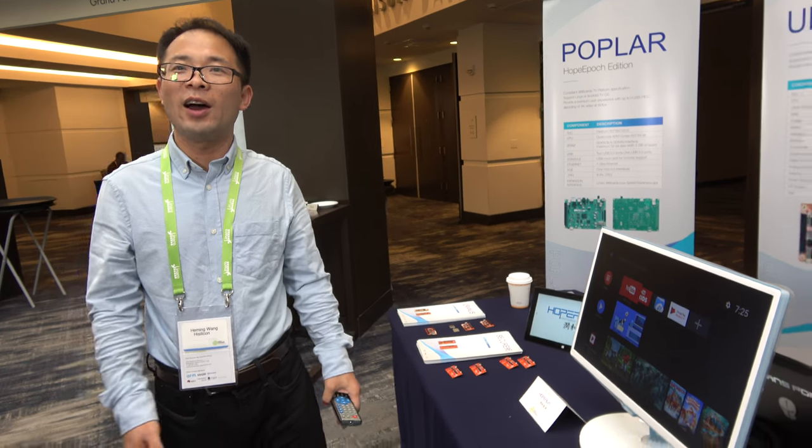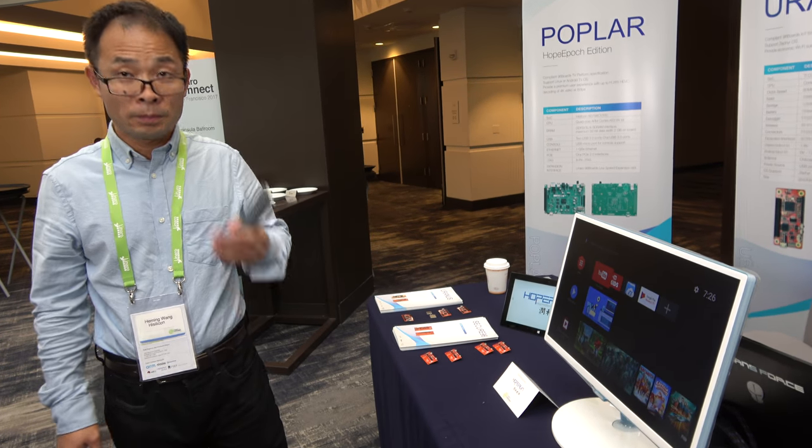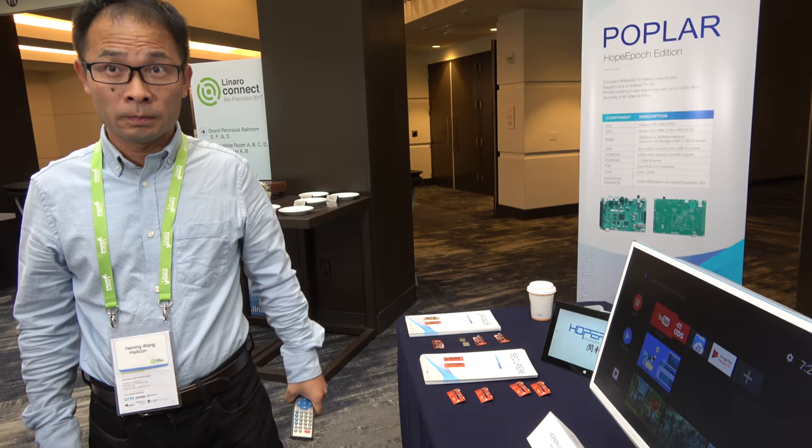For us, we just provide the platform to them. Are there already some customers out there with HiSilicon Android TV? Yes, two or three have already gotten started, and lots of other customers are asking for Android TV solutions for the operator market.